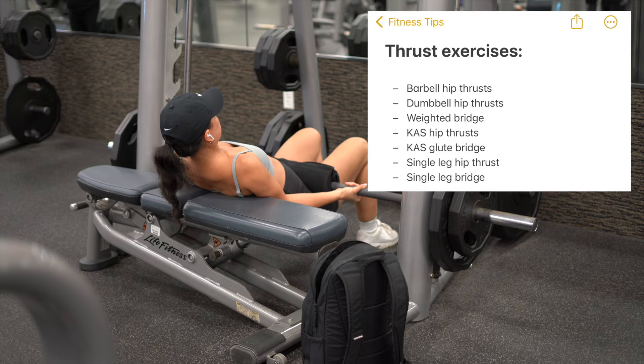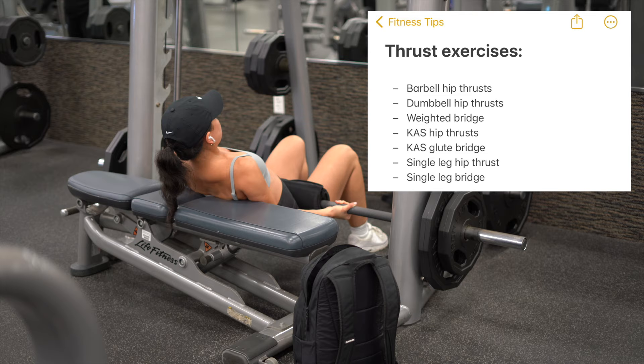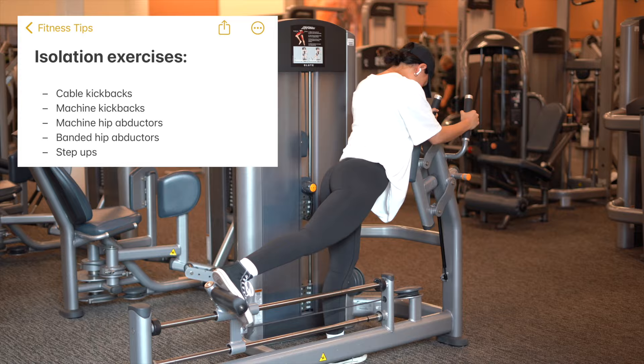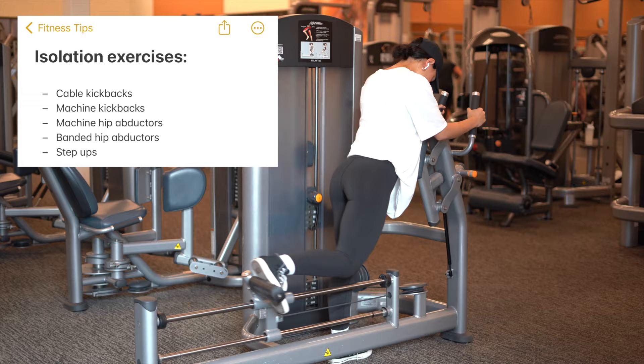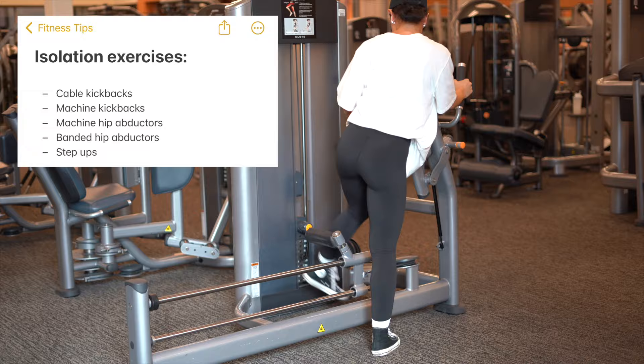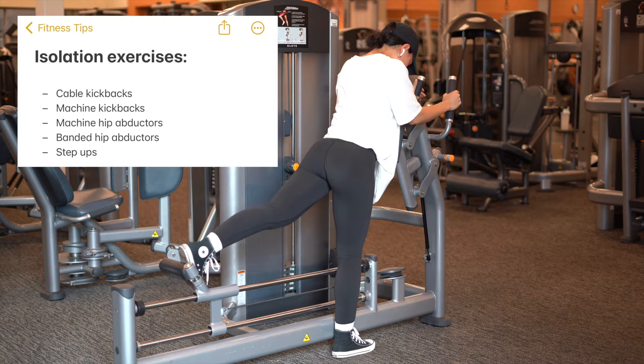The third variation is a thrust variation — your bridge exercise and hip thrust — which works your glutes in a shortened position. The fourth and final variation is an isolation variation: exercises that mainly focus just on your glutes. In my opinion, isolation exercises include kickbacks and abduction exercises. So now let's get into how many reps and sets you need to do in order to see results.